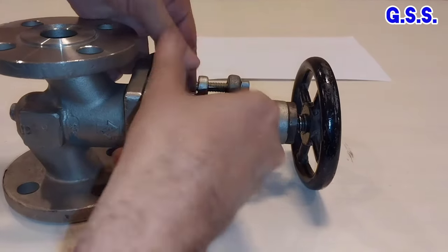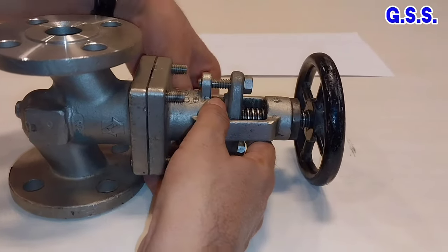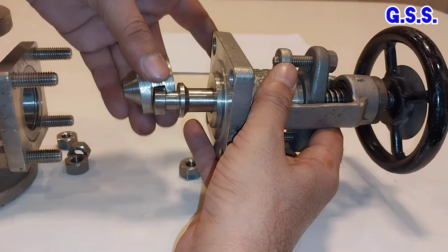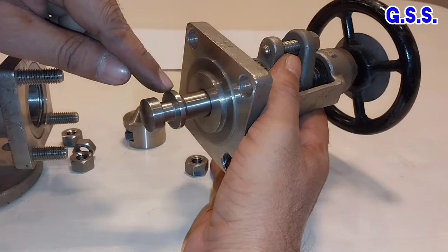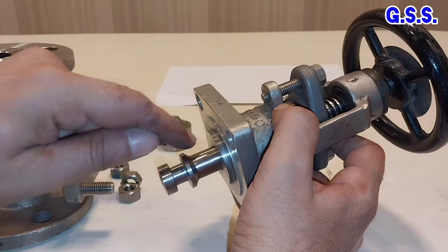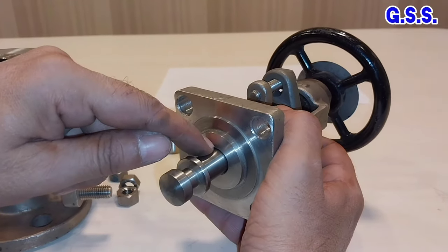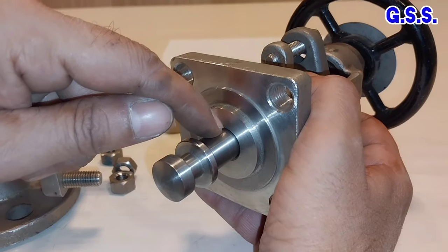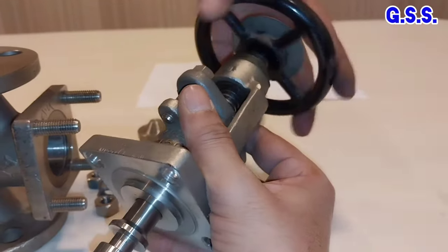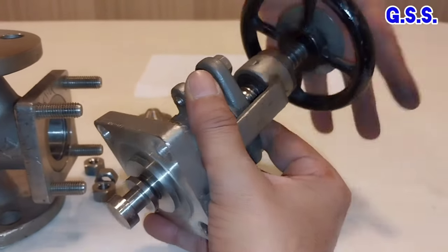Let us see the valve inside. This is the disc. Let us remove the disc. This is the valve stem. The stem design of the valve is such that the bottom of the stem is tapered and this is the backseat. There is a gap in between the stem and the backseat and fluid can go through it and leak through the gland. But when we make the valve fully open, this taper portion will press the backseat like this.